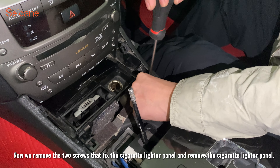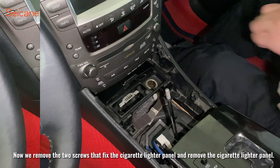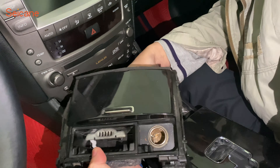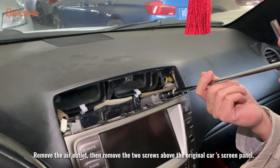Now we remove the two screws that fix the cigarette lighter panel and remove the cigarette lighter panel. Now we unscrew the two screws below the bottom of the original car screen panel and remove the air outlet. Then remove the two screws above the original car screen panel.